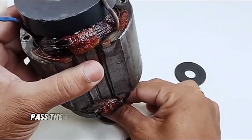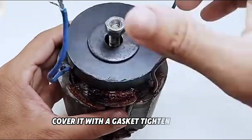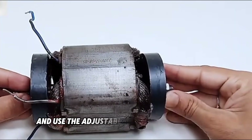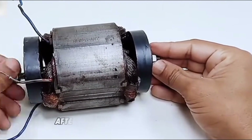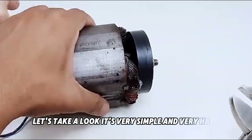After it's fixed, pass the threaded rod through the middle of the magnet, cover it with the gasket, tighten the nut, and use the adjustable wrench to fix it firmly. After installation, it looks like this. Let's take a look — it's very simple and very hard.